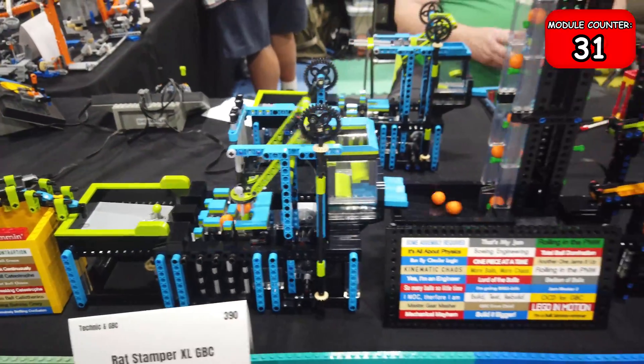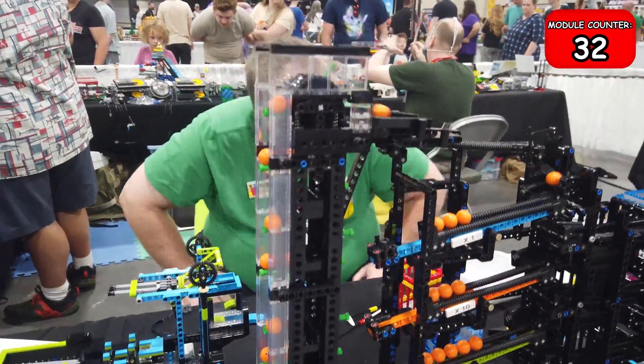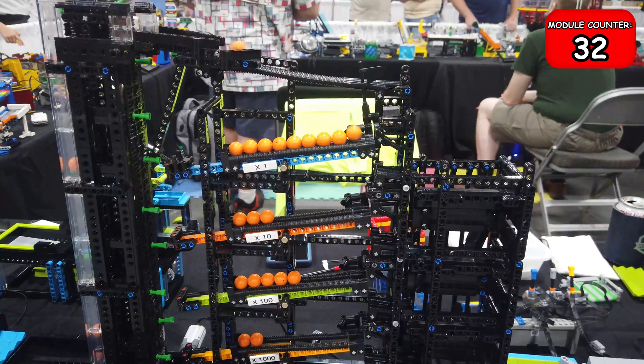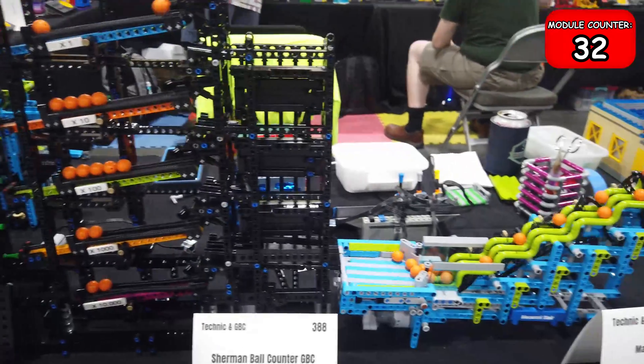There's another picker here that uses kind of three fingers to pick up the ball and then drop it off in the next slot. That leads to another really cool one — a simple tread system that lifts them up, and then there's this abacus. They have the ones place, tens, hundreds, and thousands. When the ones place fills up it drops one ball to the tens and lets the rest through, and so on.